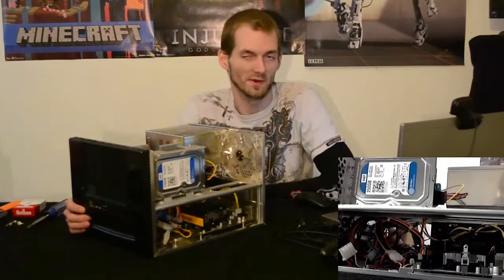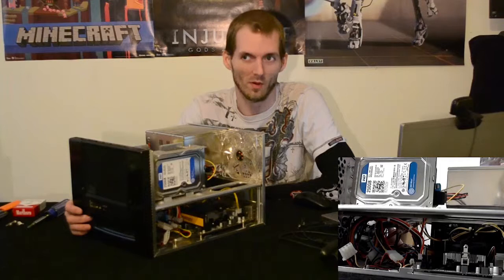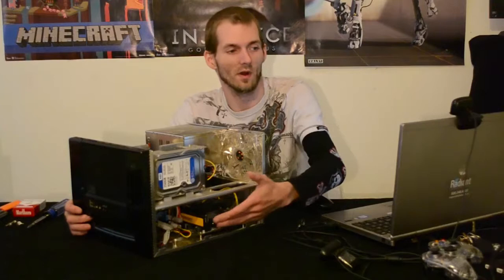This is a Crucial Ballistix 4 GB RAM stick — it was $64.90. I generally do not go that expensive with a single stick of RAM, but I wanted something that would have a little more resilience to heat because I knew this case would get a little warmer than most since it is a smaller case. So I wanted the stick with heat sinks on it to help manage the heat.